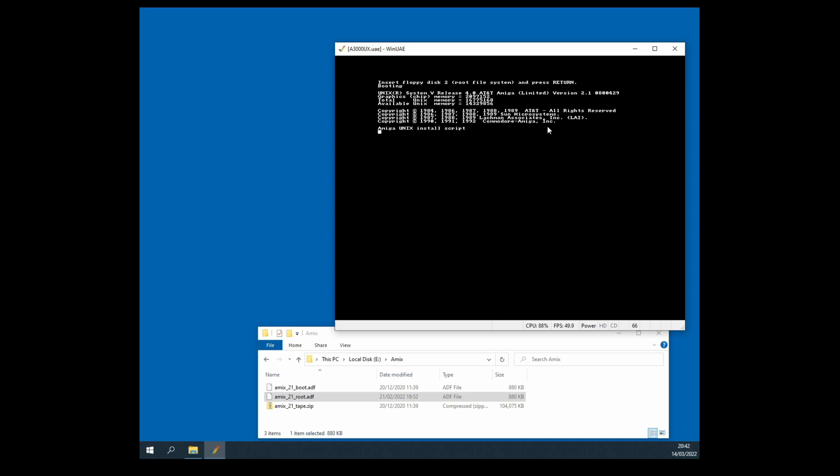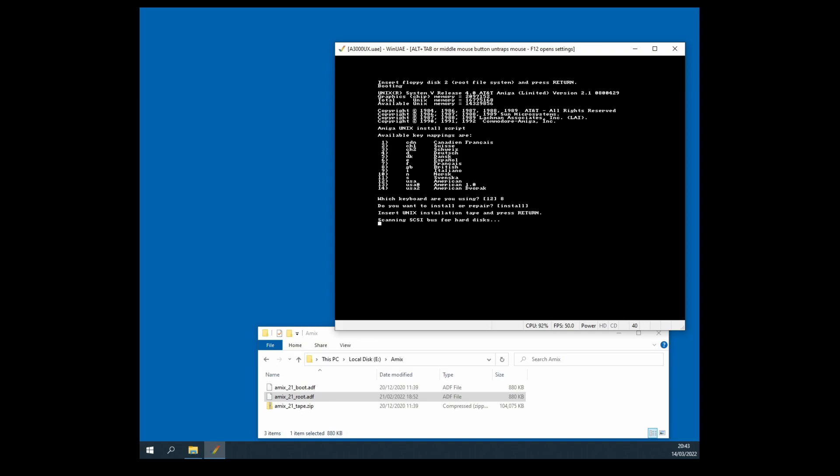Progress — the Amiga Unix install script has started. Now I've got to do key mappings for my keyboard. I've got a British keyboard, so I select number 8. Then it asks: install or repair? The alternatives in square brackets happen if you just hit return, so I'll do that to automatically carry it out. 'Insert the Unix installation tape' — we've already got that — hit return. It's now scanning the SCSI bus for hard disks attached to the system.